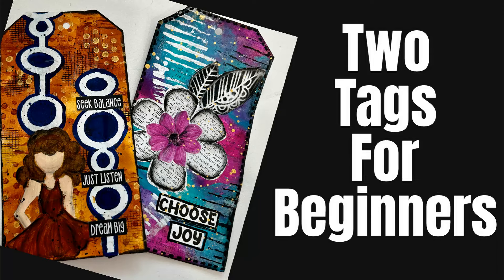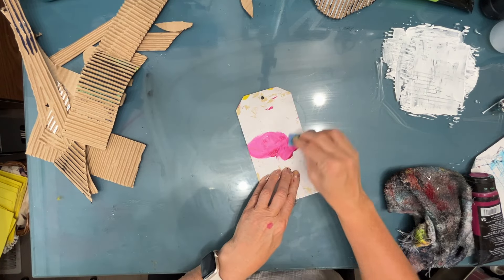If you're a beginner to art journaling, creating on tags might be the perfect place to start. In this video tutorial, I'm going to show you not one tag but two, and I'm going to keep it super simple using what I call four art journal supplies that you'll want to add to your stash.